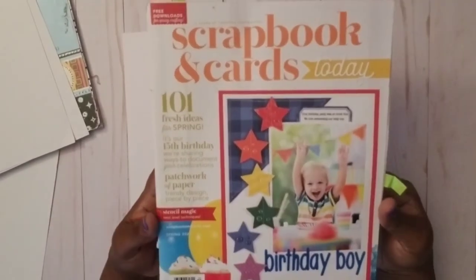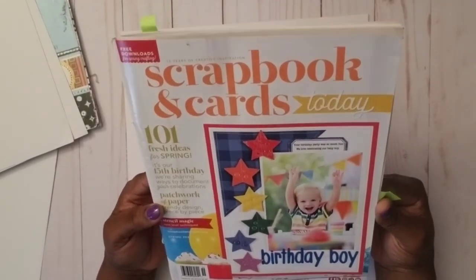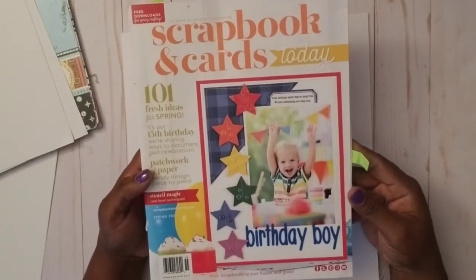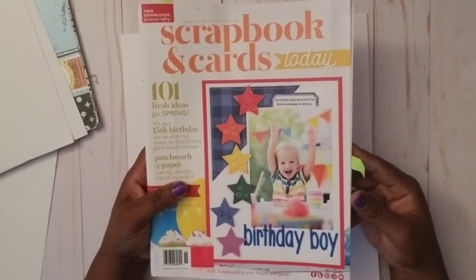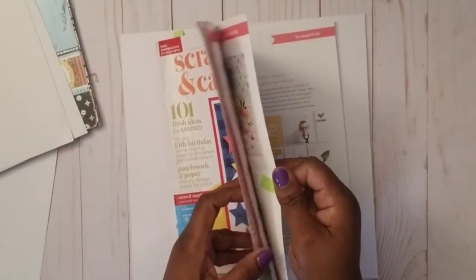Then I pulled out one of my favorite scrapbook magazines — Scrapbook & Cards Today — this one is spring 2021. I love love love this one. I love a spring layout. The Myrtle Beach trip wasn't in spring, but I'm still using it because it's so pretty. I got inspired by a sketch I saw in this magazine.